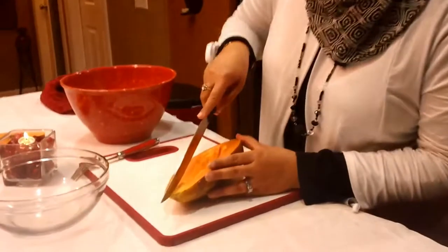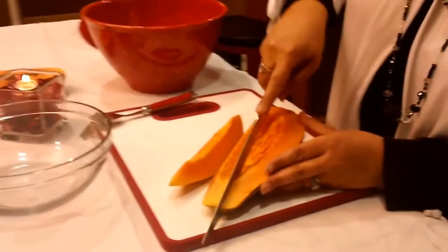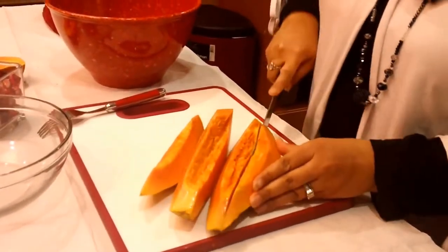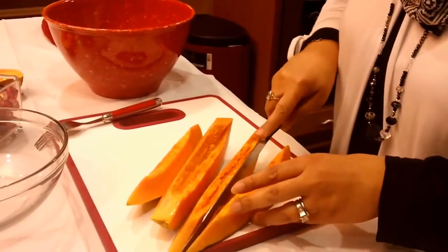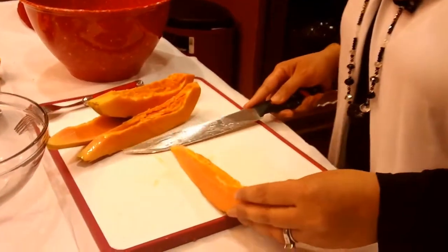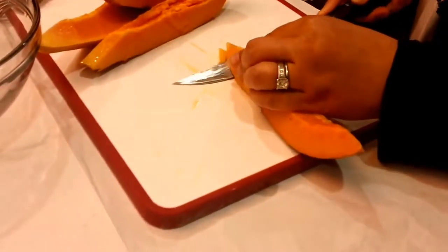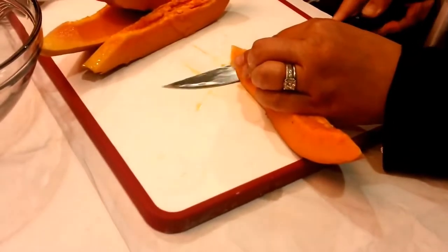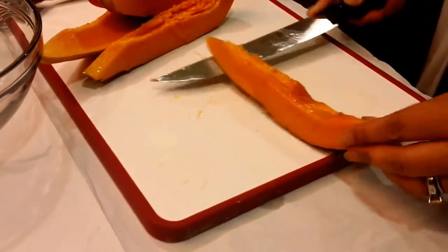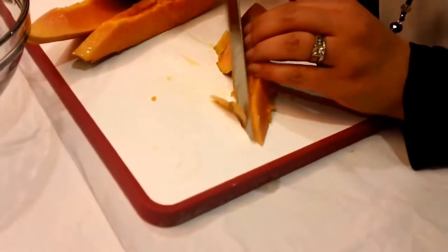So then what I'm going to do is — the easiest way is — I'm just going to make some little small sections just like so. And then I'm just going to work my way over. It's really nice because it's soft but not to the point where I'm going to have problems peeling it. But I've just got a little bit of an issue here — there we go.